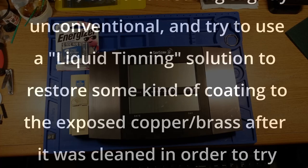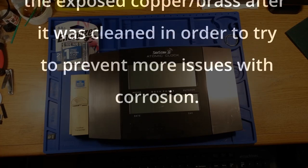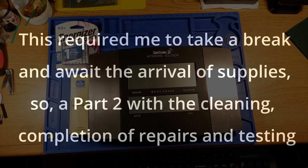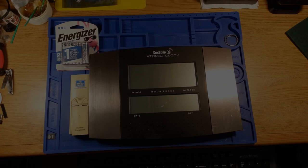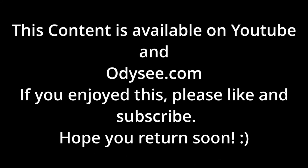I chose to do something slightly unconventional and try to use a liquid tinning solution to restore some kind of coating to the exposed copper and brass after cleaning, in order to try to prevent more issues with corrosion. This required me to take a break and await the arrival of supplies, so a Part 2 with the cleaning, completion of repairs, and testing is in the works. This content is available on YouTube and Odyssey.com — if you enjoyed this, please like and subscribe, hope you return soon.